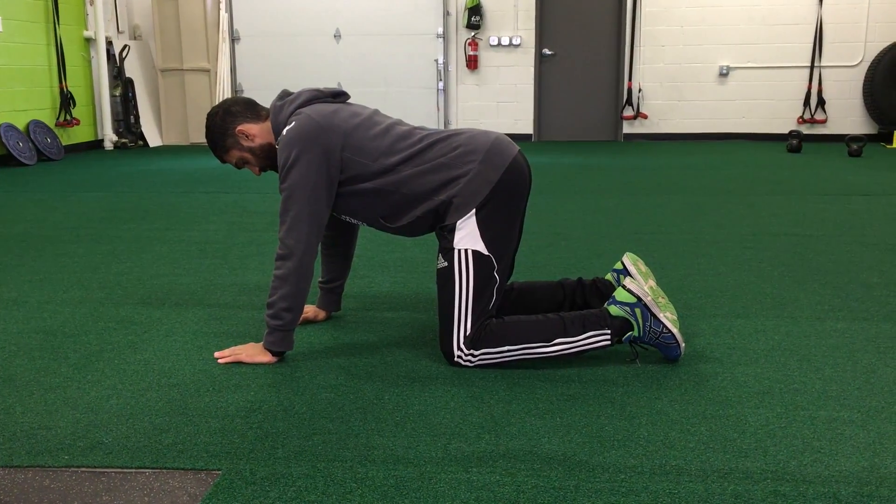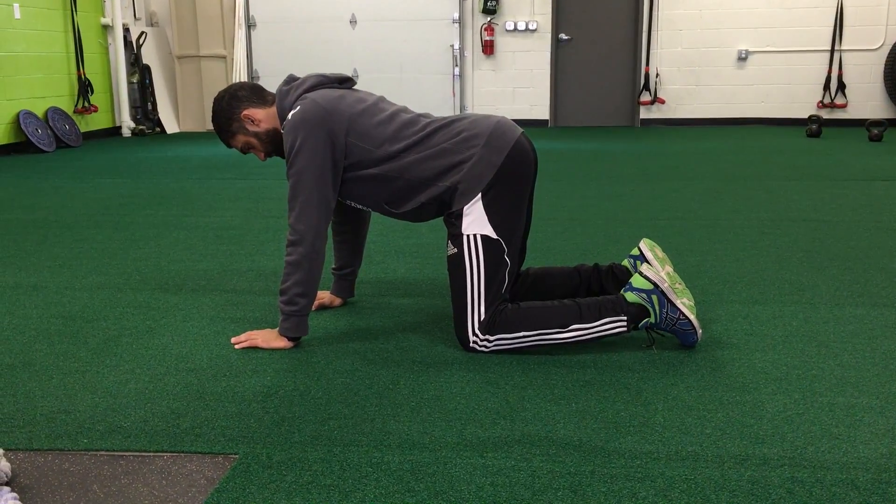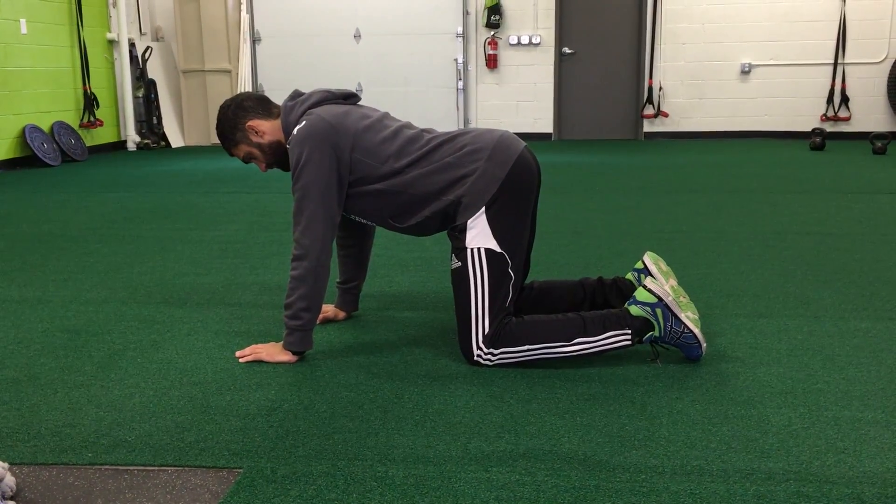For kneeling rock backs, you're going to be on your hands and knees, and you're going to pull your shoulders back and create a slight arch in your lower back.